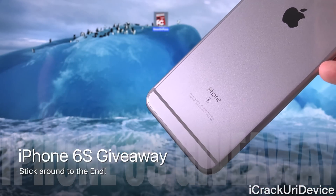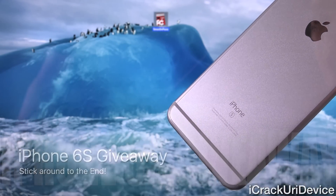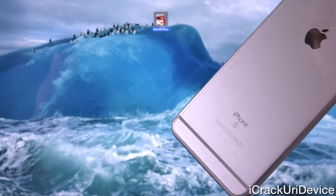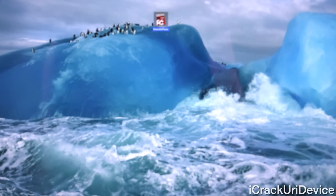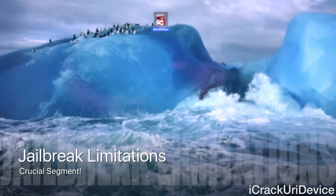My iPhone 6s giveaway is actually concluding very soon, and I will start my brand new Apple TV 4 giveaway. So be sure to rate this video up and stick around to the end for information as well as instructions on the 6s giveaway.